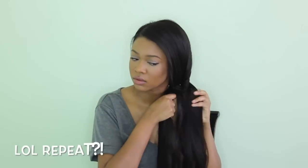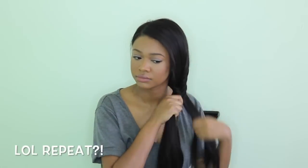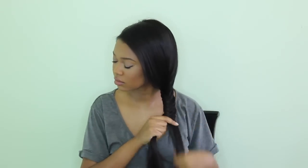For a fishtail braid, all you have to do is take your hair in two sections and take one smaller section and cross it over to the other side. The thicker you make the pieces that you cross over, the thicker your fishtail will be. Fishtail braids look really gorgeous when you use smaller pieces, but that takes longer. I'm using a little bigger pieces and braiding all the way down, then tying the end with a little scrunchie rubber band.